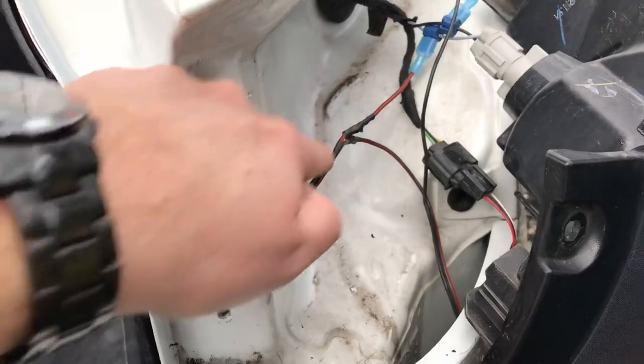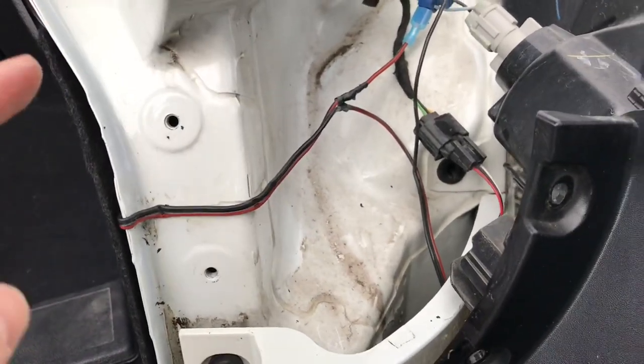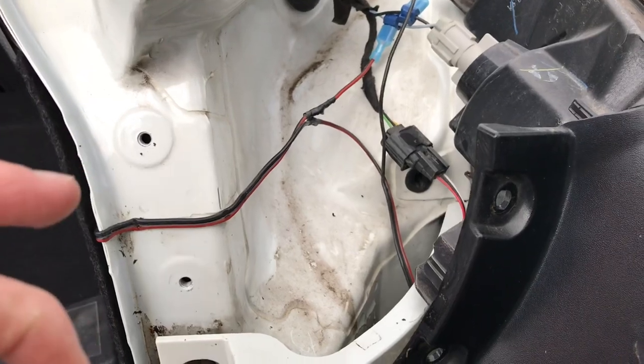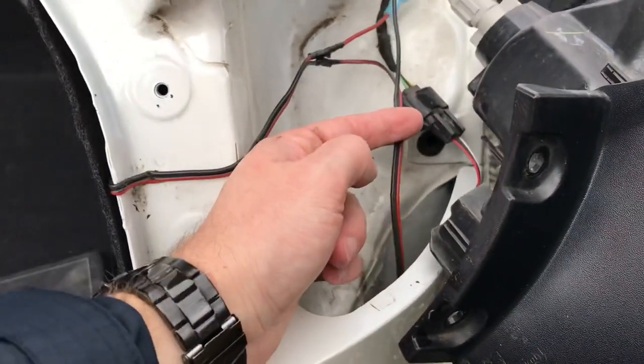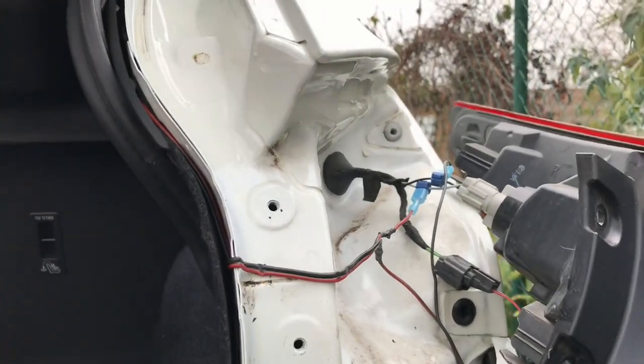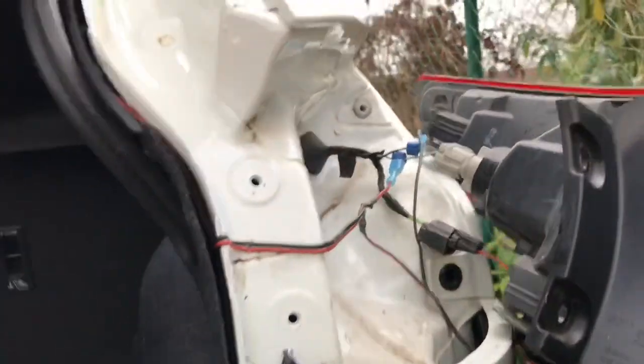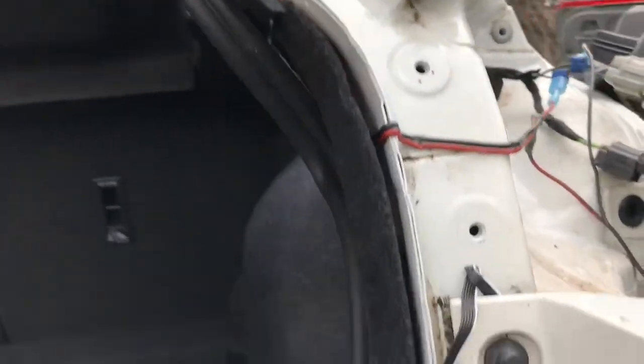Here you can see the setup — this was the cable to my switch, placed back there, well hidden, but with the possibility to shut it down if needed. There are the connectors, and here is the cable down to the LED strip. I've thoroughly cleaned the surface with a degreaser just to be sure that it fixes well.